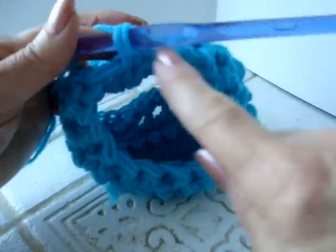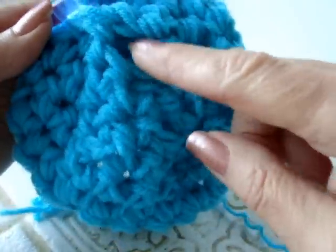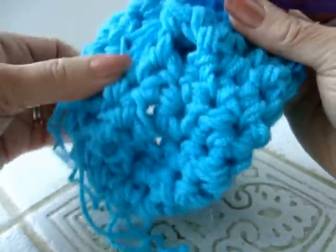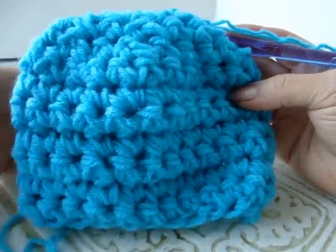Continue to do that until the top of the hat is closed. When you just have a small opening left, you can fasten off and then use the yarn ends to close up the hole in the hat. And there's the finished hat for newborn size.